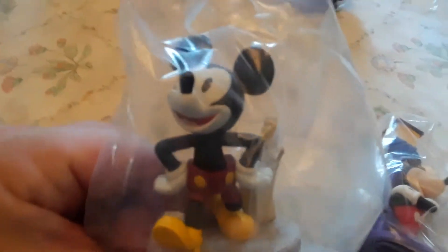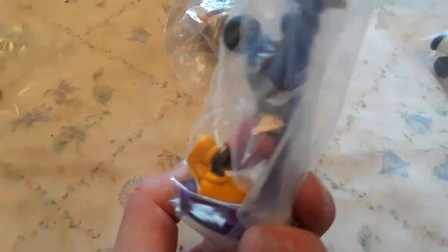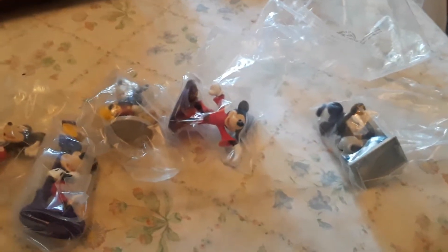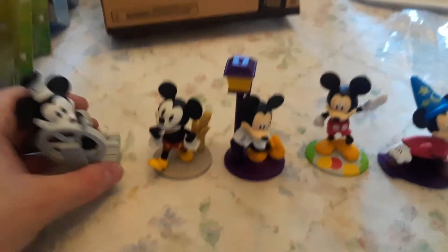This one is Mickey Mouse from the Fantasia movie, where he was the wizard. This one is an old Mickey Mouse, probably the next one after Steamboat Willie. This one's another old Mickey Mouse, and here's another Mickey Mouse by a lampshade. We're going to open up each one — and look at all the plastic that Disney wasted. Very wasteful.